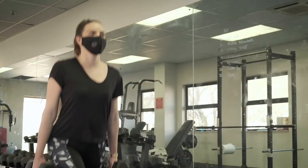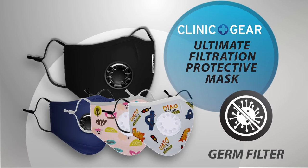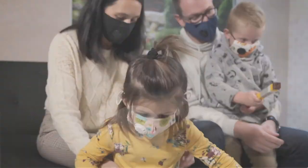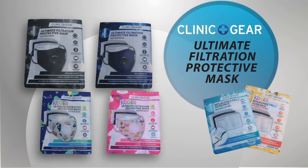Whether it be for work, exercise or play, get your hands on the Clinique Gear Cotton Mask for the ultimate filtration protection for you and your family. The Clinique Gear Ultimate Filtration Masks range is available at leading retailers.